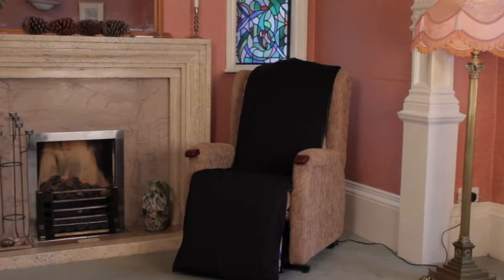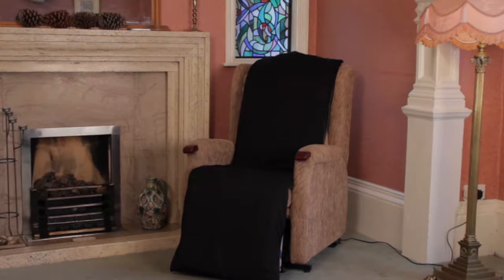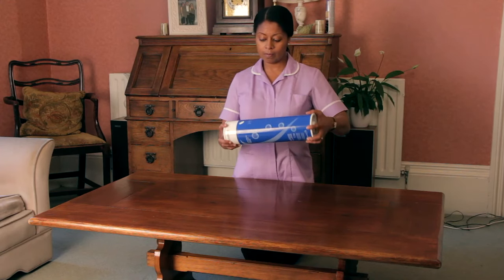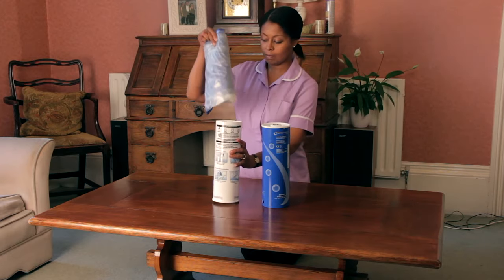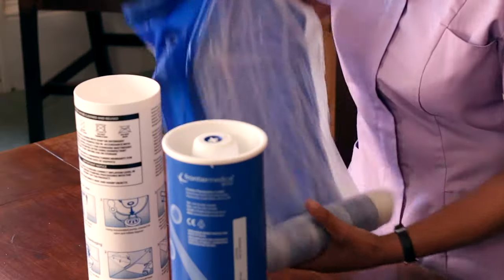The product is in effect an overlay cushion that covers the whole seating area of the chair, including the leg and back sections. The Repose Contour is easy to use and maintain.